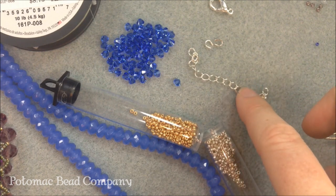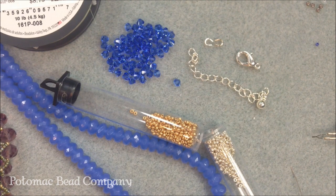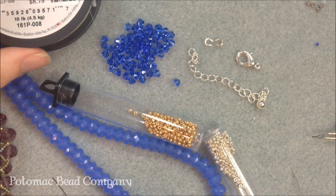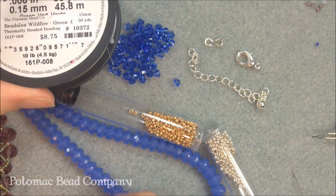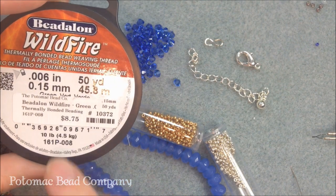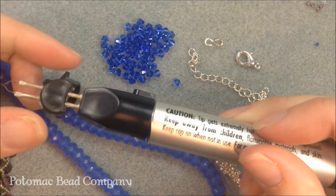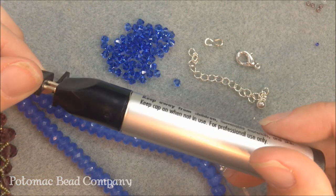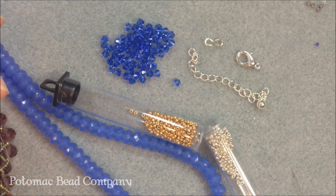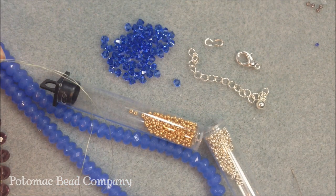Along with the clasp, I'm using a silver extender chain with a silver lobster clasp, as well as two wire protectors for the ends of my necklace. I'm going to be using some Wildfire beading thread in green, since I'm working with blue beads — the green color lends itself really well to the blues. I'm using it in .006 with a size 10 English beading needle, and lastly I have my thread burner.